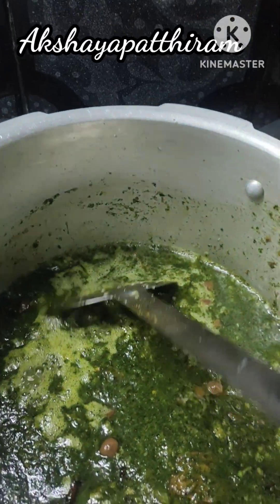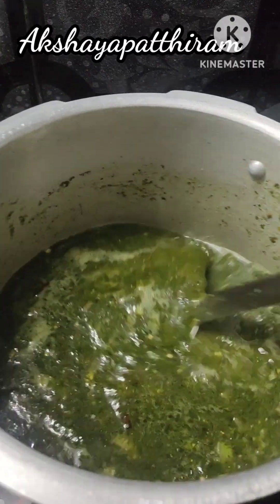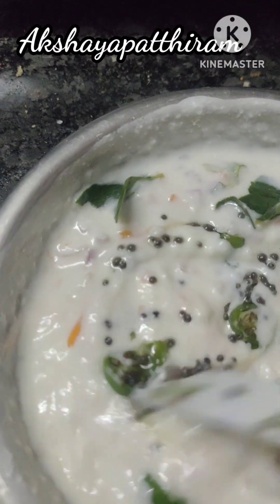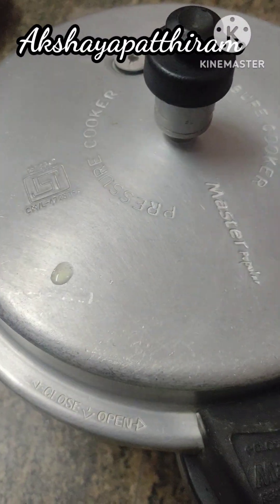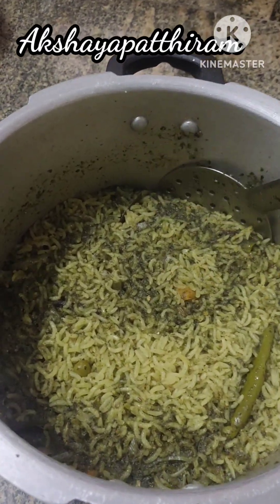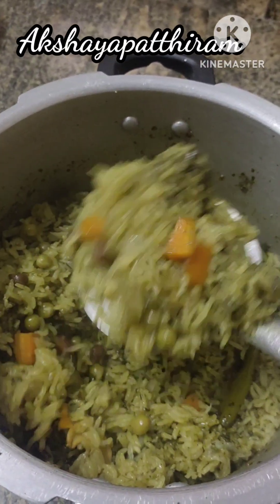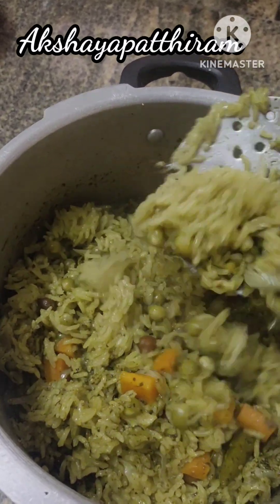Add the egg. We need to add the rice — wash the rice and use 3 whistles. Open the rice when done. It's easy to add the rice and the rice is ready. It's a healthy food.